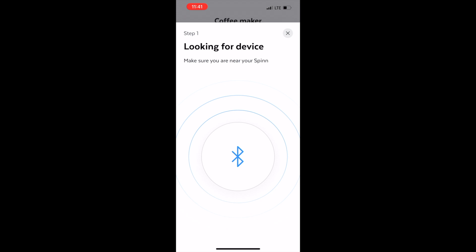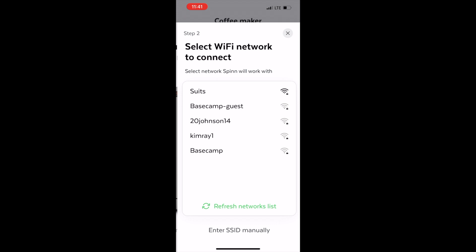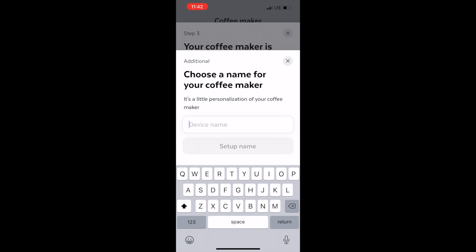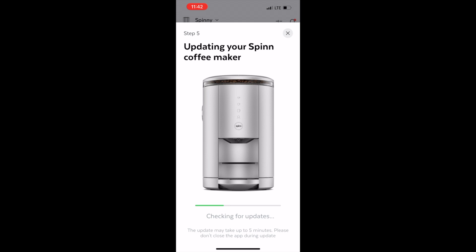It'll then search for the device again and once connected you'll enter the Wi-Fi information. After that, it has you choose a name for your machine — I decided to be cheeky and name ours 'spinning,' but you can choose whatever you like. It then walks you through a few more steps: installing the water filter, updating the machine if needed, and then activation is complete.